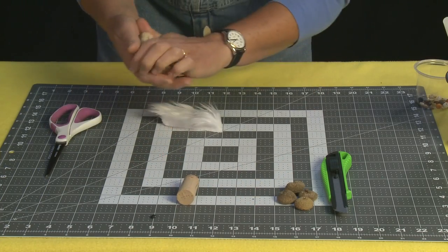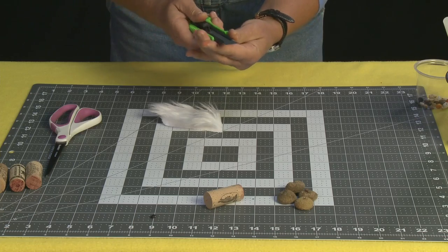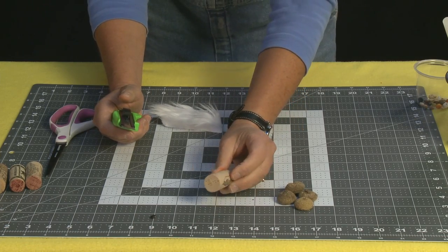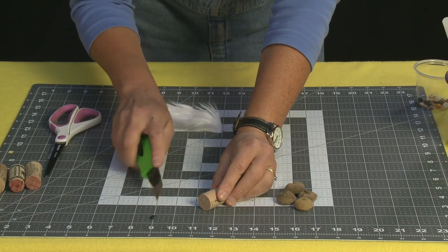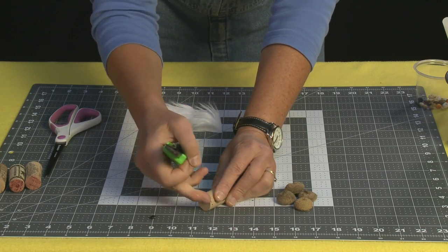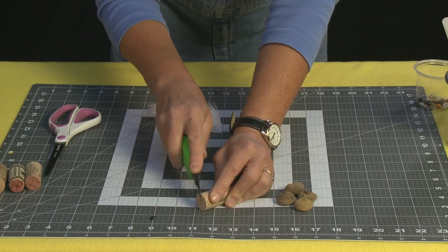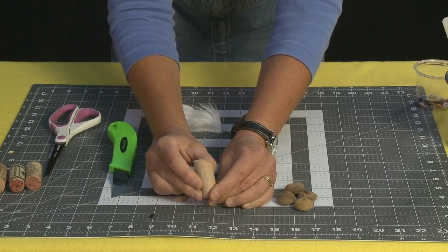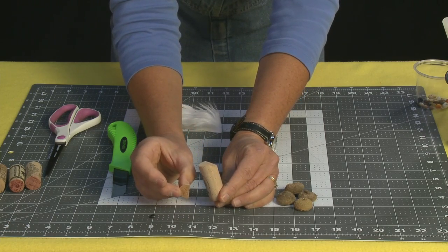Take a cork — you want to make sure you're using a cork that isn't waxed, so you actually want one that has been used. You're going to cut a little bit off at a diagonal, about at the halfway mark, and just take your exacto knife and cut straight down so that you cut off just a little teeny bit — like a little pie wedge right off of there.